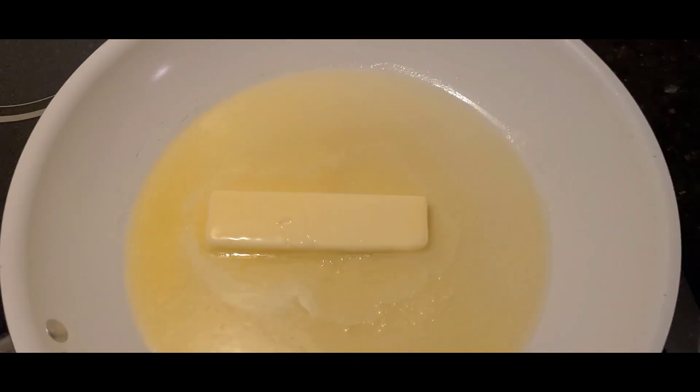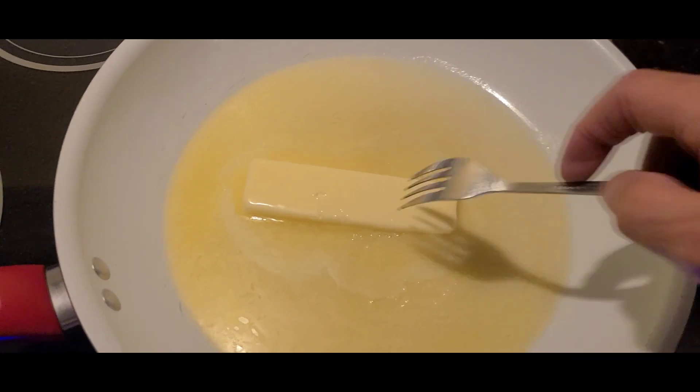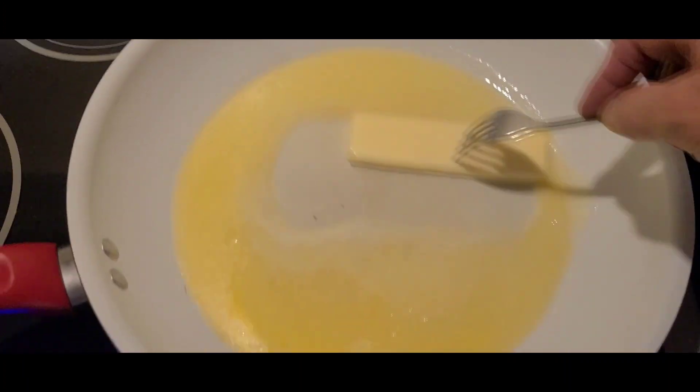Alright, stick of butter. I'm going to brown it and cook it.